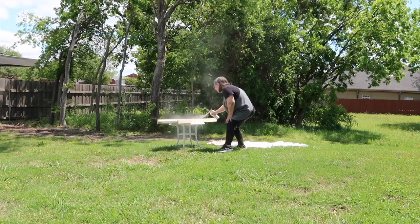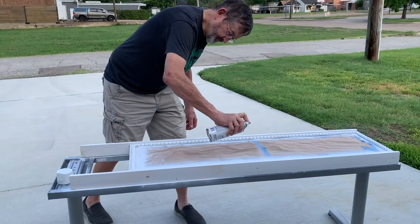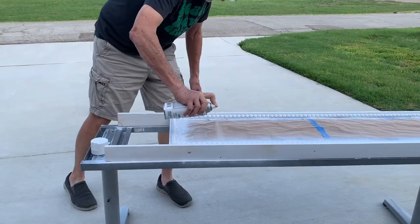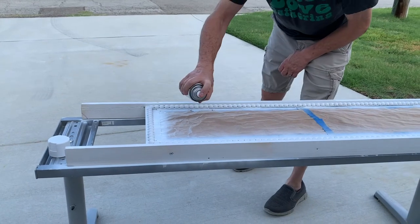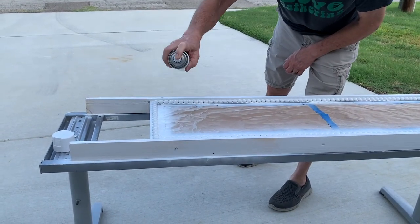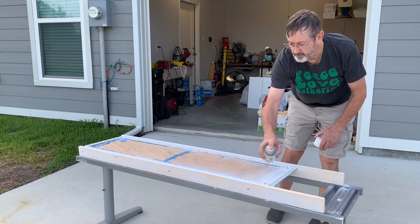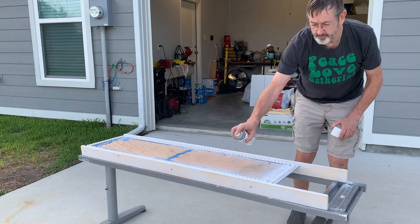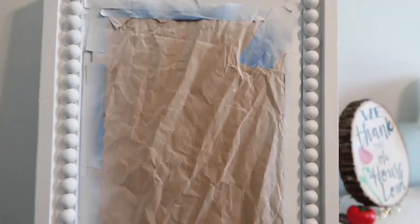Now it is time to spray paint this beaded mirror, and I'm going to be using the Rust-Oleum Chalked Ultra Matte paint in the color linen white. Here's my first attempt at spray painting — I'm doing it outside and the wind is just getting everywhere. So I enlisted the help of Marvin to give the beaded mirror some coats of spray paint. When I was doing it, it just wasn't coating it well enough. When he was doing it, he's a lot more patient and thorough, and it was getting a lot better coating on it.